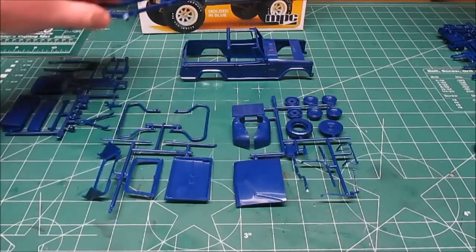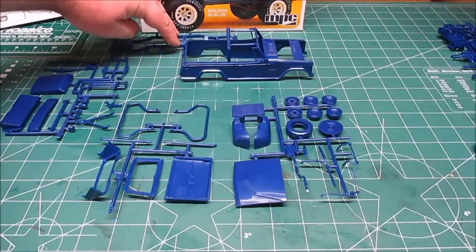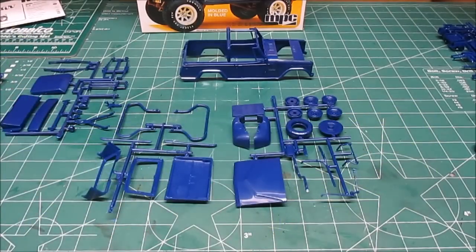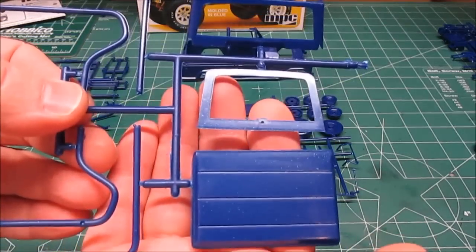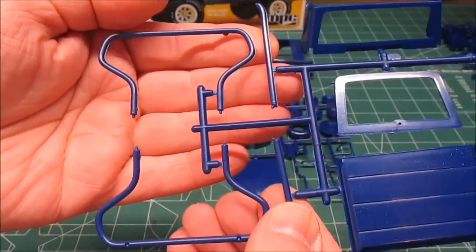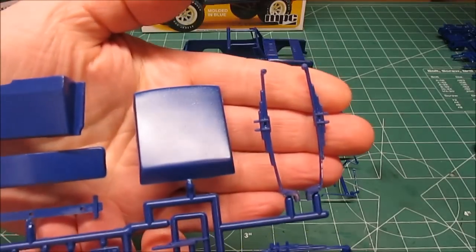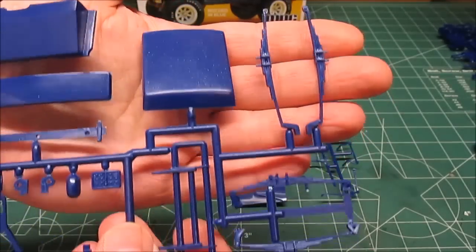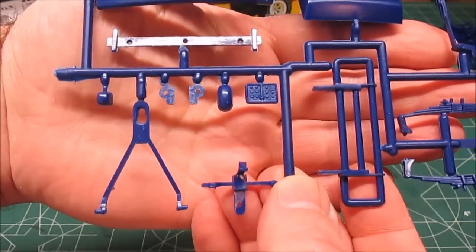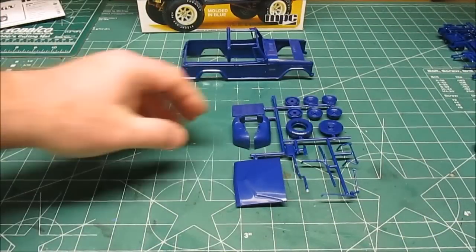We've got a nice frame here — it's straight, not bent or warped, which is always lovely. We've got all kinds of parts: roll bars, optional roof, canvas top for the Jeep, dual roll bars for the back, leaf springs, and even an optional trailer hitch. I'll be painting a lot of the other stuff but I honestly think I'm going to leave the body that metallic blue plastic.